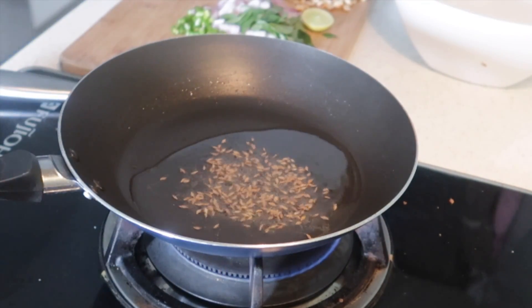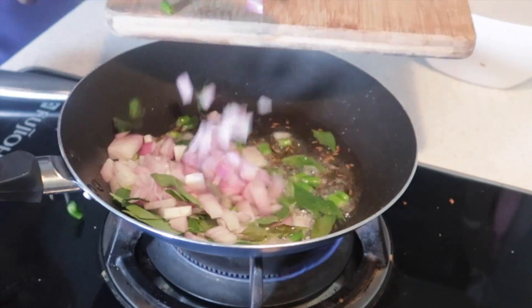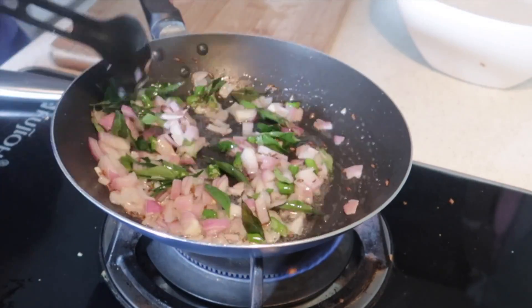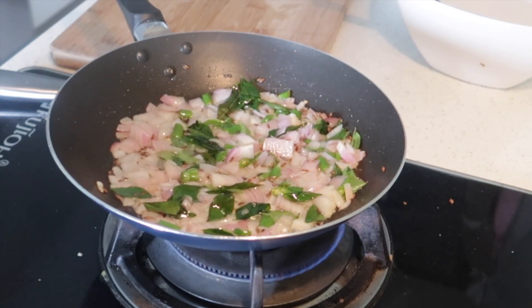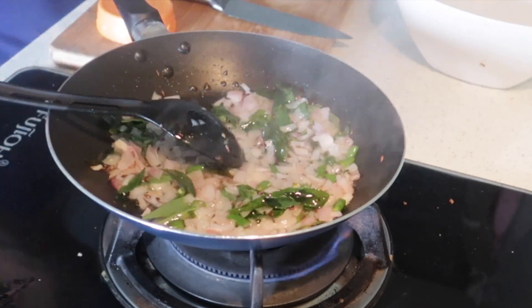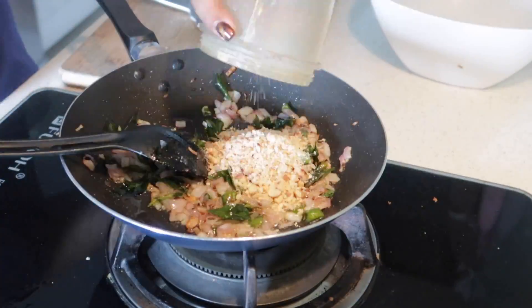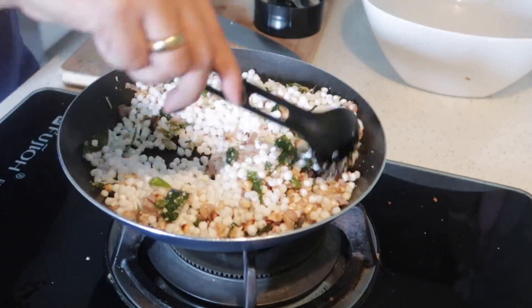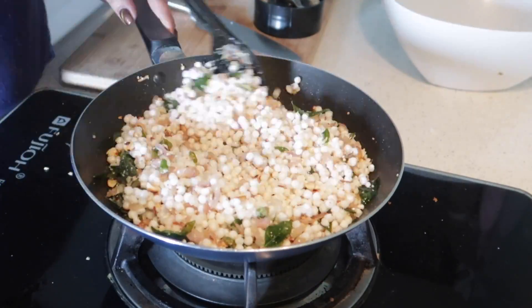In a heated pan I've added some oil, now adding jeera, and now goes in all the onions, curry leaves, and green chili — just allowing them to fry. Once the onion is translucent, I'm going to grind the roasted peanuts coarsely, then add that to the mixture. I'm also adding some salt, then adding sabudana and stirring it until it's nice and fluffy.